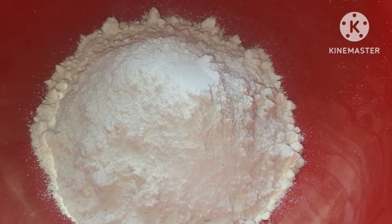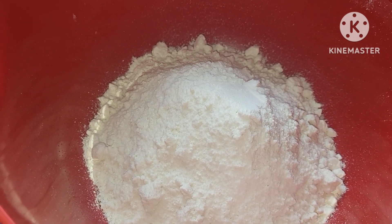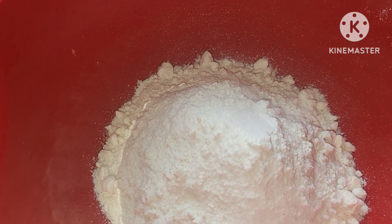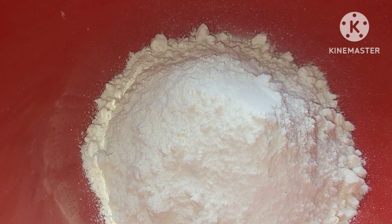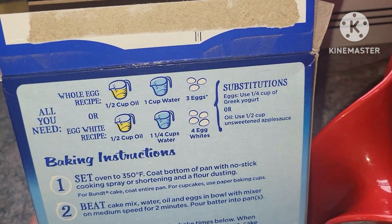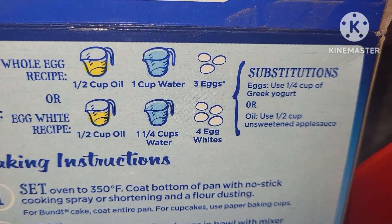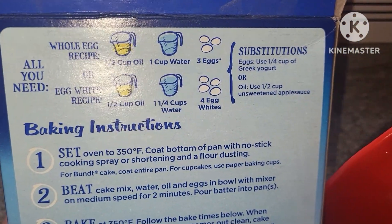I've got a function to go to, I've had a long week, and I need to bring a dessert in a couple hours. So I'm going to zhuzh up a box cake mix — we're going to make a maple flavored cupcake with a brown butter frosting on top. I'm going to use butter instead of oil, milk instead of water, and add in some maple extract.